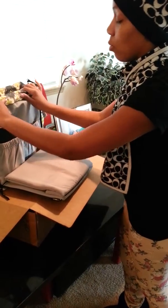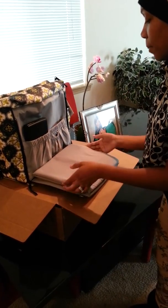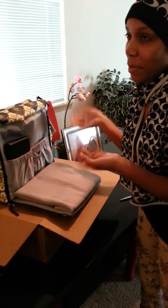This will be a daddy pack too. I refer to her as daddy, but she is the baby's mom.